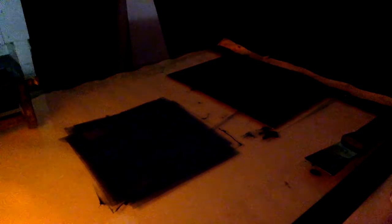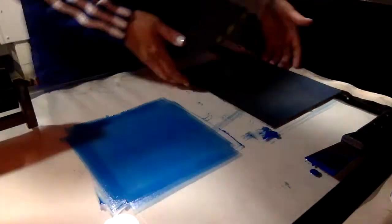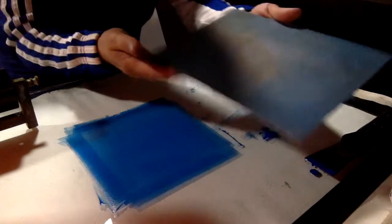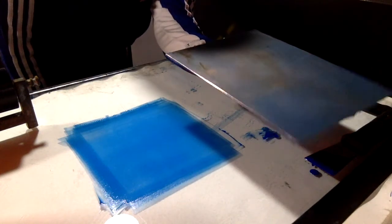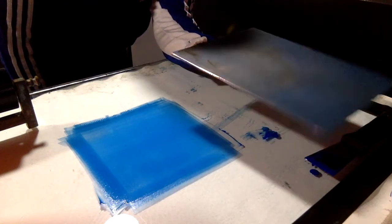It's very difficult to show you, but I'm going to turn the light on so you can have a quick look. This is what the thin layer looks like — it's a nice thin layer of blue.